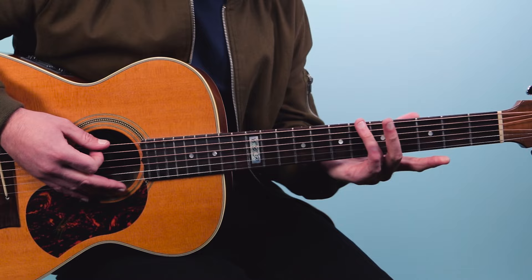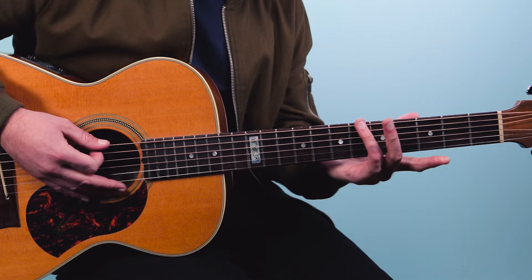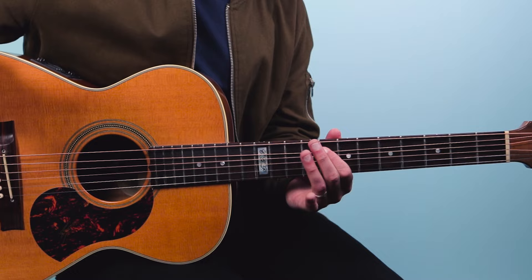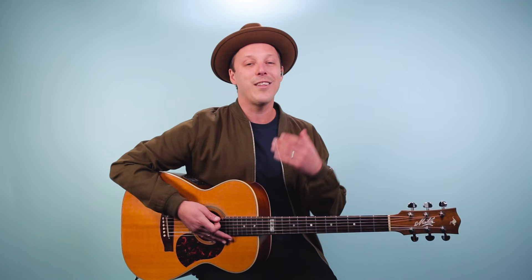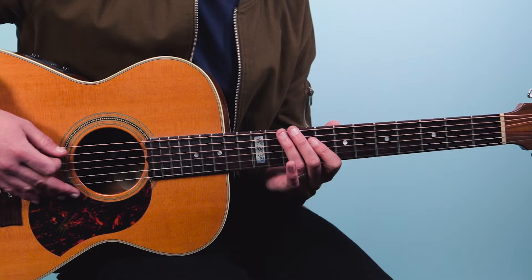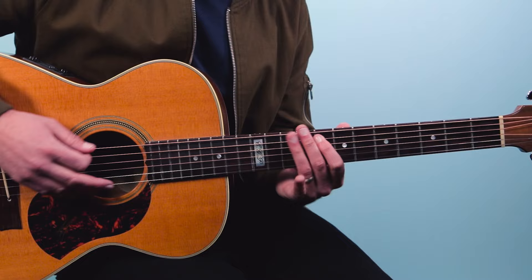Walking down there, then he does another slide into the 10th fret on the E string, 8th fret on the 5th string, back to the 10th fret on the E string — that's the main riff. Now those notes are all from something called the D minor blues scale, and you can hear that in the riff.